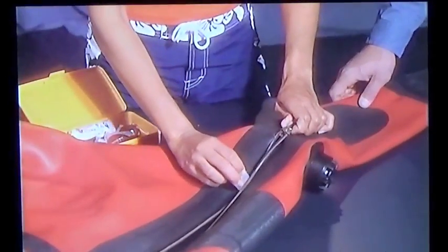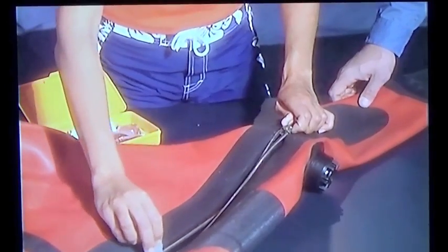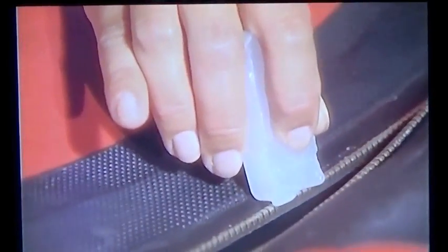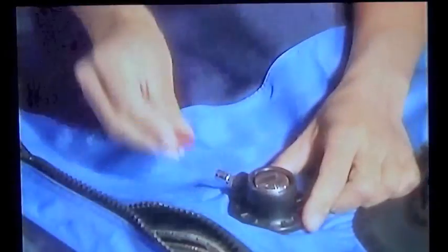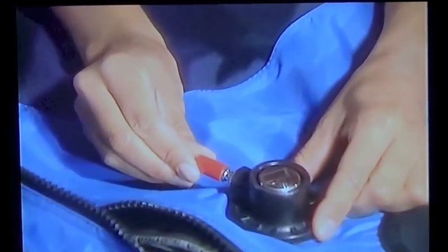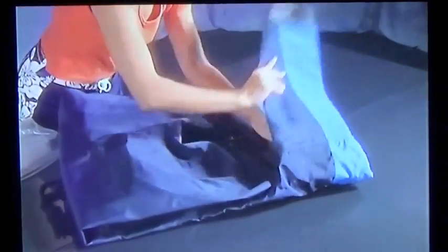After cleaning, lubricate the zipper using paraffin zipper wax — never use silicone or silicone spray on your dry suit zipper unless directed otherwise by the manufacturer. Put the cap on the inlet stem so it won't damage the suit. Then fold the suit up loosely with the zipper open, then fold the zipper.